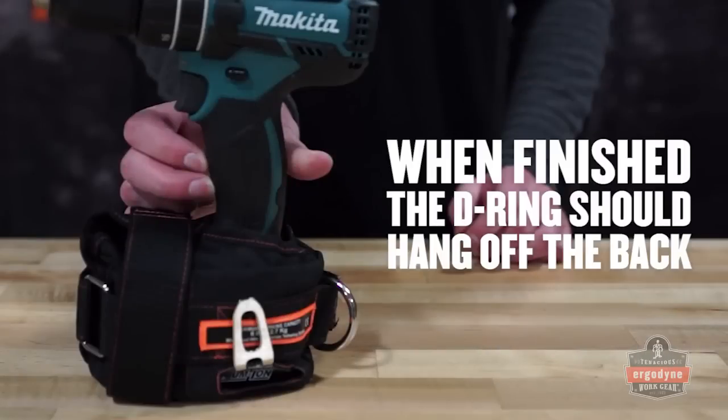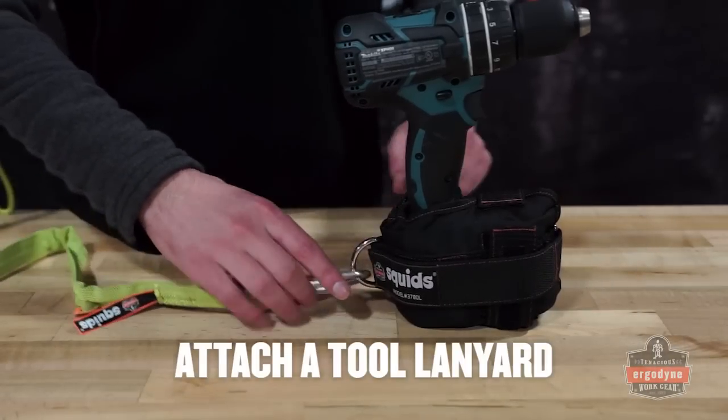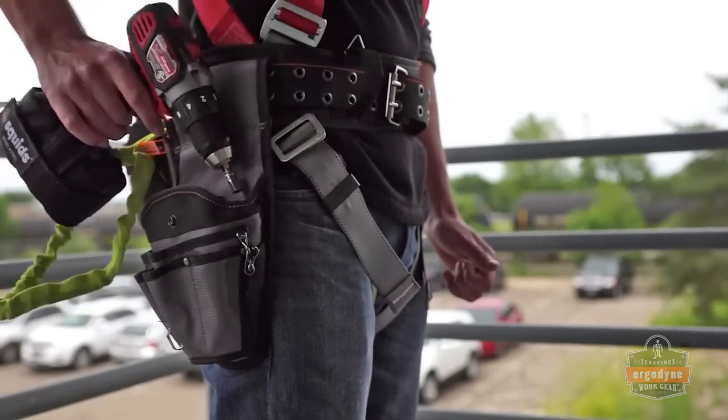The front of the tool should be facing the V-shaped opening and the D-ring should hang off the back of the trap. Attach a tool lanyard to the D-ring on the back to complete your tethering system. The Squid's Power Tool Trap allows full function of cordless power tools while tethered.